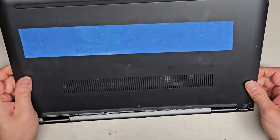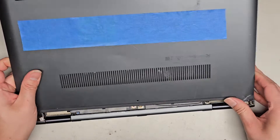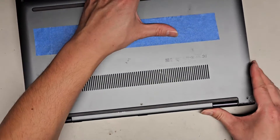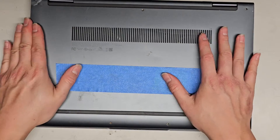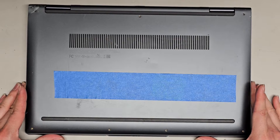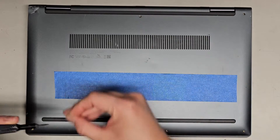It's getting caught on something here. Get that in, just like that. Line everything up and we're just going to push everything down. There we go. Let's go ahead and get the T5 Torx 5 screwdriver back and put the bottom screws in and we should be good to go. Just power up the computer and yeah.